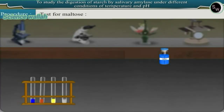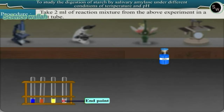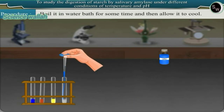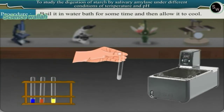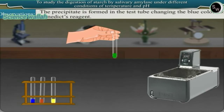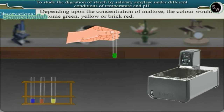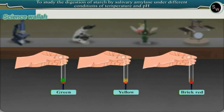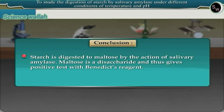Test for maltose: take 2 ml of reaction mixture from the above experiment in a test tube. Add a few drops of Benedict's reagent, boil it in a water bath for some time, and then allow it to cool. Observation: a precipitate is formed in the test tube, changing the blue color of Benedict's reagent. Depending upon the concentration of maltose, the color becomes green, yellow, or brick red. Conclusion: starch is digested to maltose by the action of salivary amylase. Maltose is a disaccharide and thus gives a positive test with Benedict's reagent.